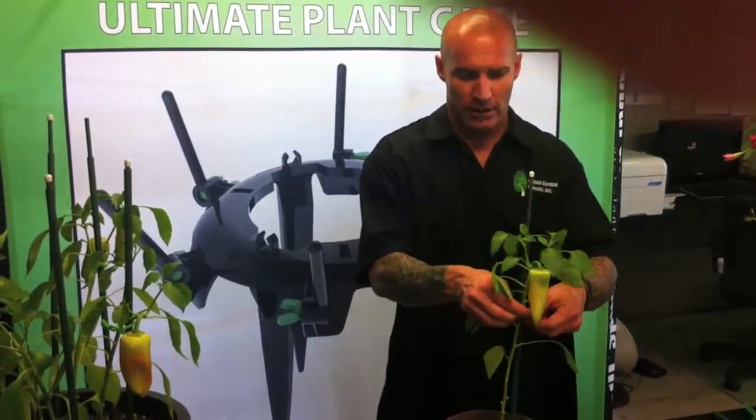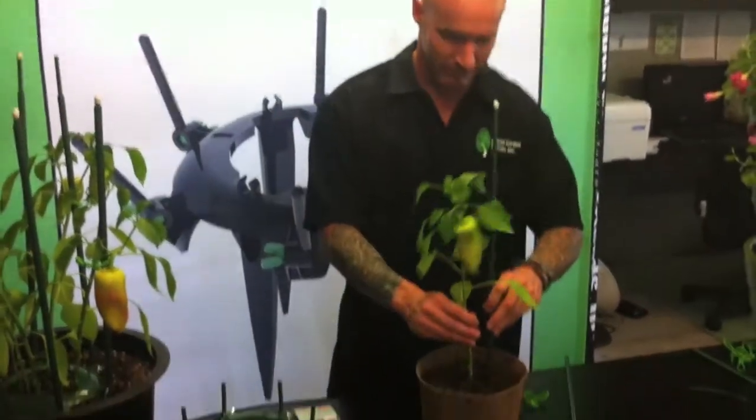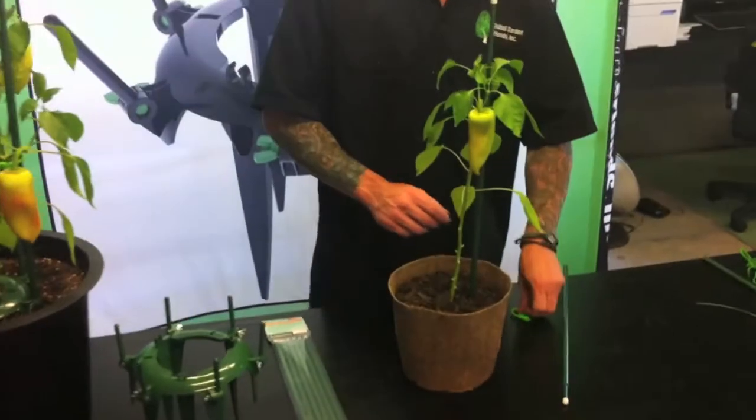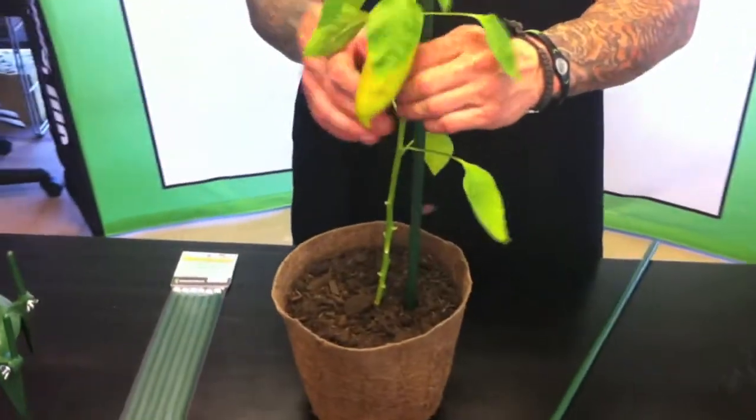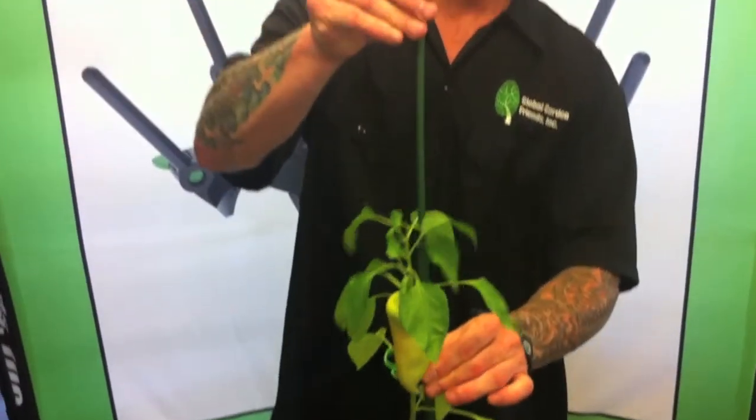So I'll show you how they work. I'm going to do this one here — very simple. Take your stake, put it in just like any other stake, clump it up, and as the plant grows they extend. They go up and down, but they turn and they lock.